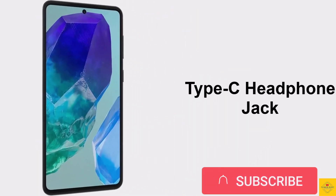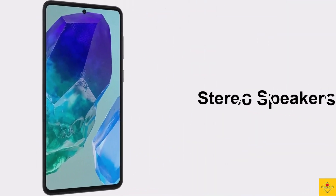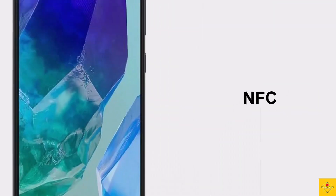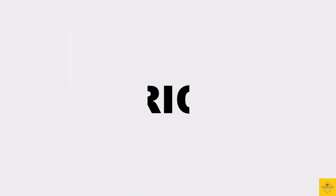The connectivity options on the phone include dual SIM 5G, dual-band Wi-Fi, Bluetooth 5.2, GPS, a headphone jack with stereo speakers, a USB Type-C charging port, and NFC.